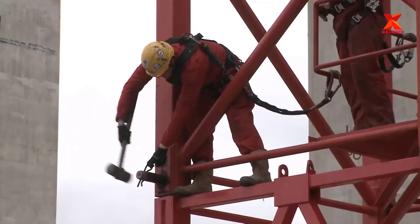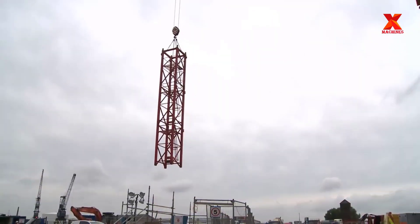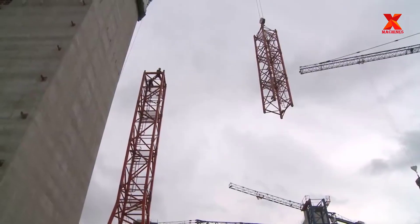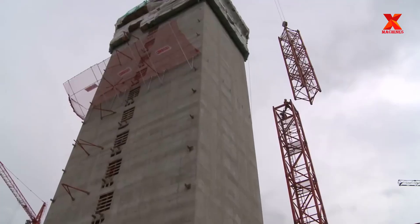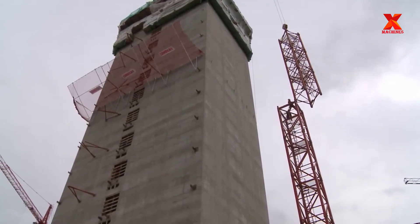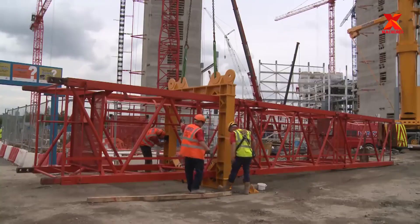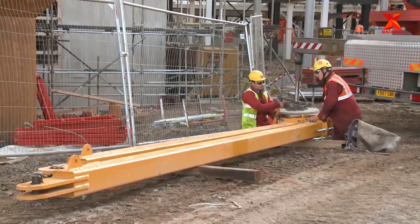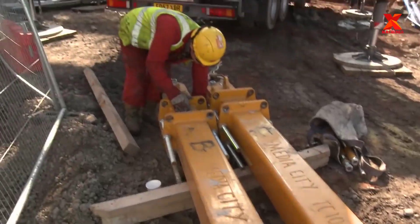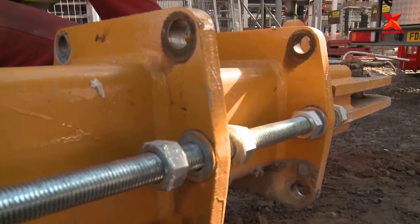Assemble the top of the tower, the tail of the tower crane, the counterweight, and the tower crane, respectively. The tower boom and the tower tail are connected to the top of the tower by a load-bearing cable, called the tail, front, and rear. Counterweights are cast concrete blocks that act to balance the crane according to the principle of leverage.